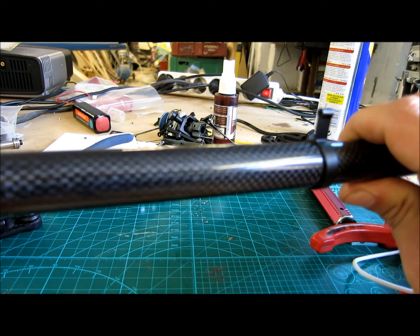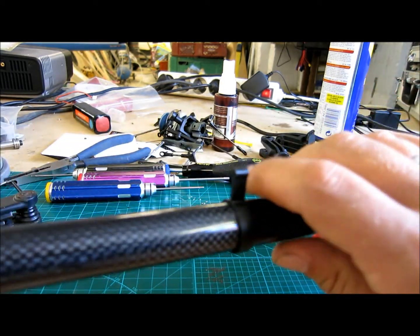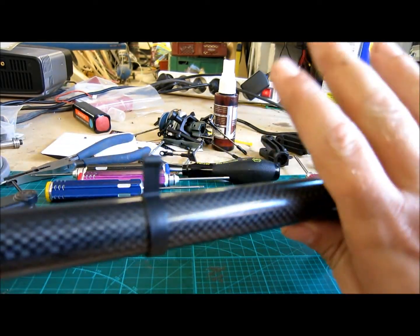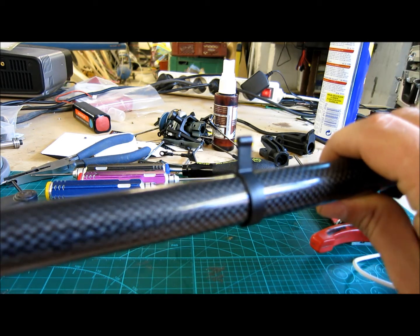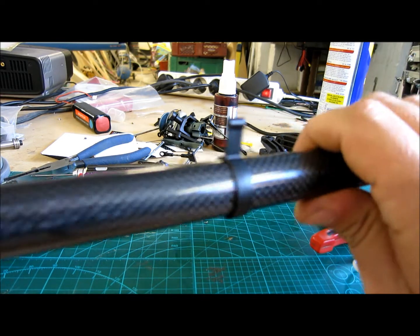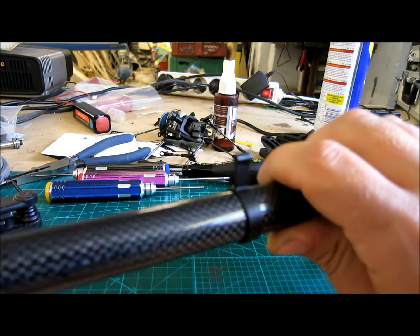Then you need to check if your push rod is bent in any way. This one was broken — as you can see, the push rod is actually missing. I might consider changing it to a carbon fiber one, which is why I haven't put anything on it yet. So in case I change it to carbon fiber, these end pieces will need to be replaced. But I will get back to that.